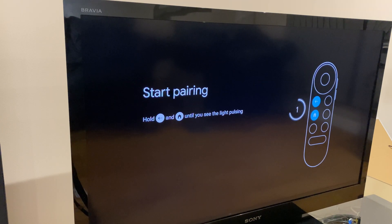Hello and welcome. Here's how to set up the Chromecast with Google TV using the Google Home app.